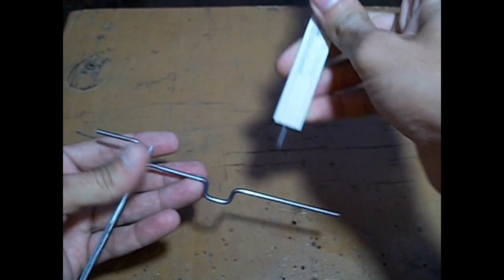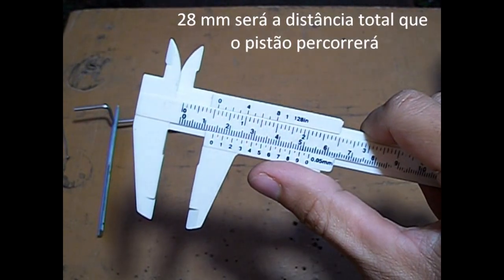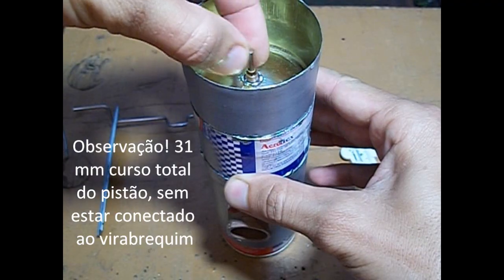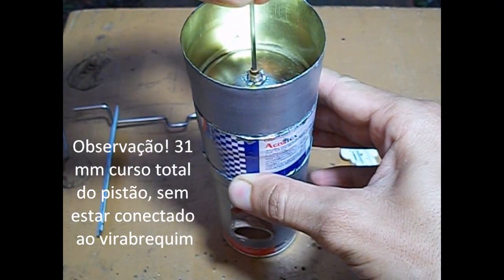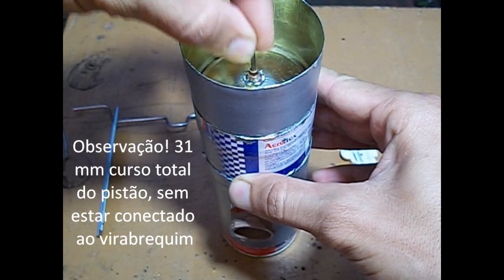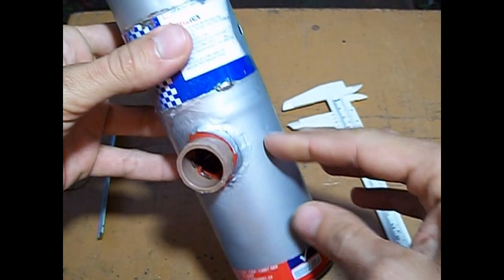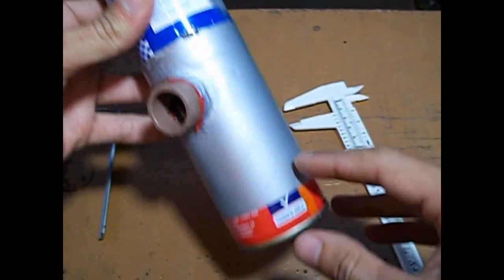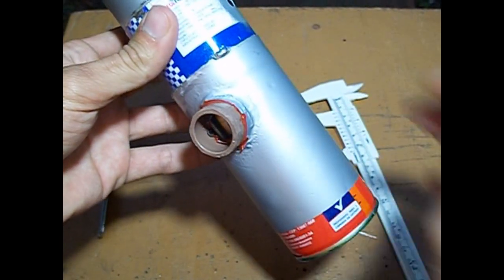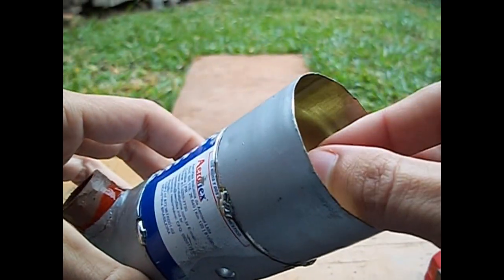Este é o nosso virabrequim. Eu medi o curso dele, que dá 1.4, o que daria no total 28mm de curso para o pistão deslocador. Então teremos que ter no total 31mm de curso para este pistão deslocador. Este curso teria que ser cuidado: uma sobra de 2mm em cima e 2mm embaixo, para que não bata no fundo e nem no cabeçote do motor. Depois de ressoldada a segunda buchinha, está pronto.